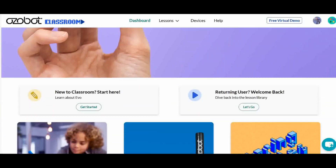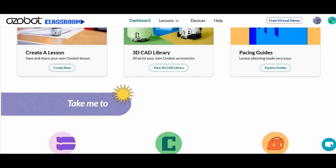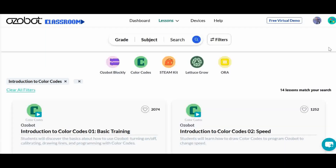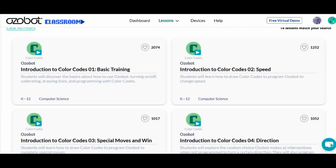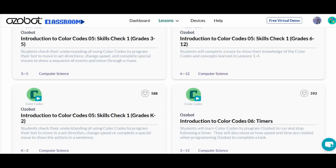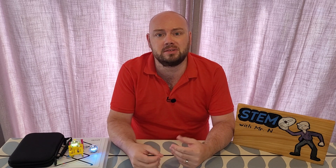If you go on the Ozobot website and create a free account you can get access to lots of lessons introducing children to Ozobot following lines and colour codes. It is an excellent resource and entirely free once you have purchased your Ozobot. That introduces people to the basics, but what about people who are more advanced and are more interested in coding Ozobot themselves?